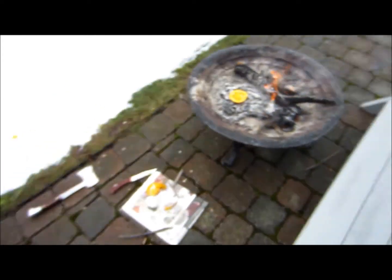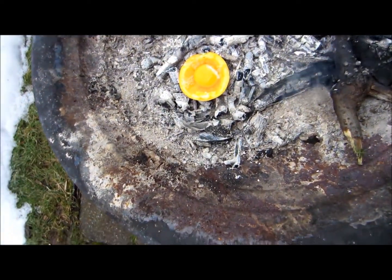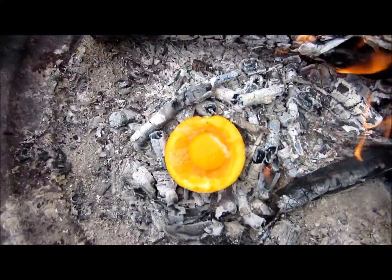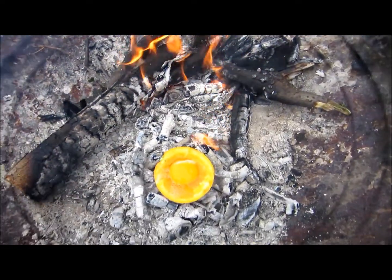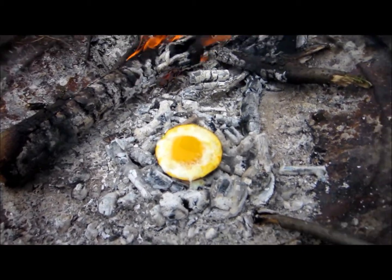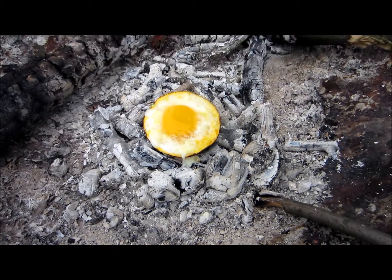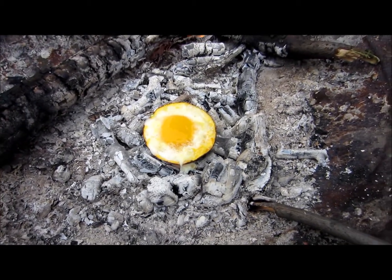Okay, so we put it in the fire. I like to put mine in the coals. As you can see, it's already bubbling up. You can take it out whenever, because you can see it's whitening up. I'm just going to wait a little bit longer for my yolk to harden up a bit more — it's all on preference, though.